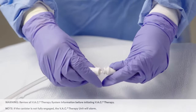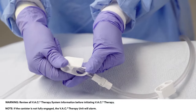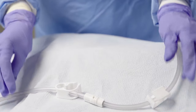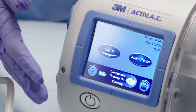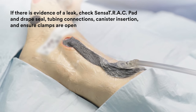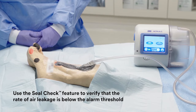Connect the sensor track pad tubing to the canister tubing and ensure the clamp on each tube is open. Position clamps away from the patient. Turn on power to the VAC therapy unit and select prescribed therapy setting. Assess the dressing to ensure seal integrity. The dressing should be collapsed and have a wrinkled appearance. There should be no hissing sounds.